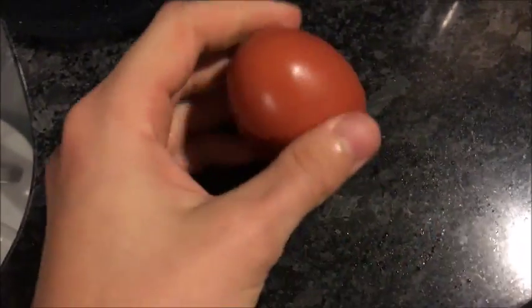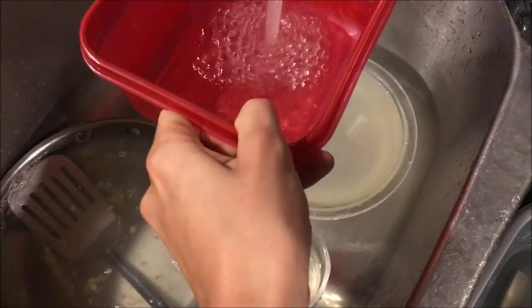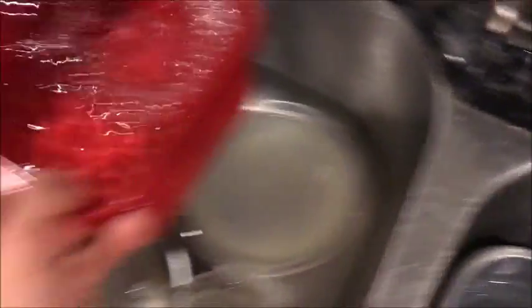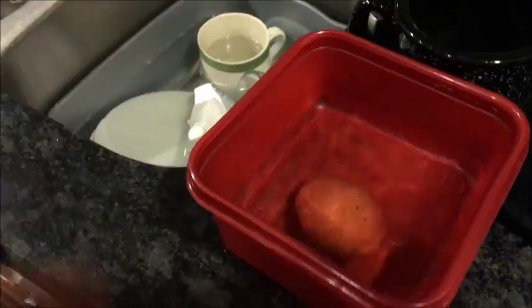Let's do one without the stuff on it — just kind of wipe that off. We're going to place that egg in some water. We read online that if it sinks, it's fresh. Yes, it sank — that means it's fresh. Perfect. It's really fresh.